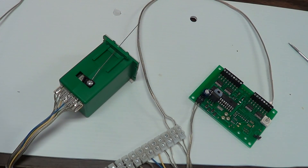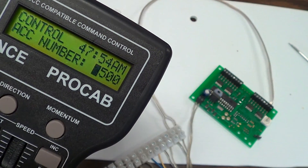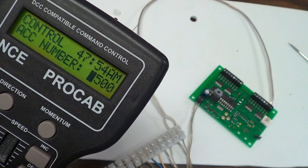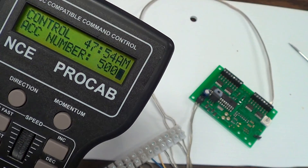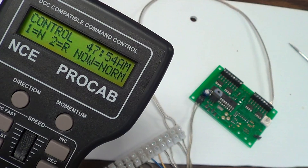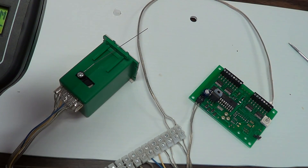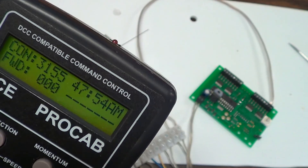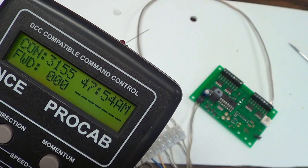Now we'll verify it worked. Hit Select Accessory — if the number isn't already there, enter 500 and hit enter. Hit 1 — look at that, it moved on the first try! That's good.